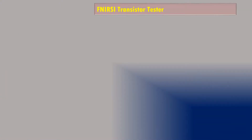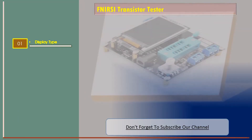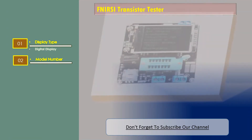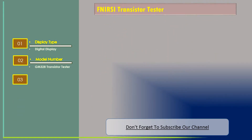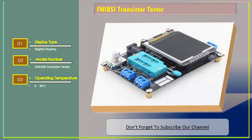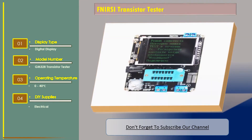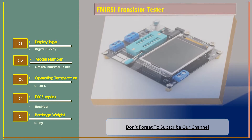Number 1: FNRC Transistor Tester. Features — Display Type: Digital Display. Model Number: GM328 Transistor Tester. Operating Temperature: 0-40 Degree Celsius. DIY Supplies: Electrical. Package Weight: 0.1 Kilogram.